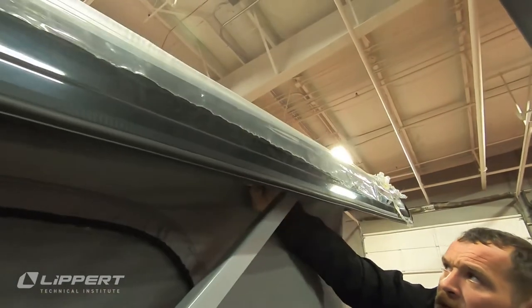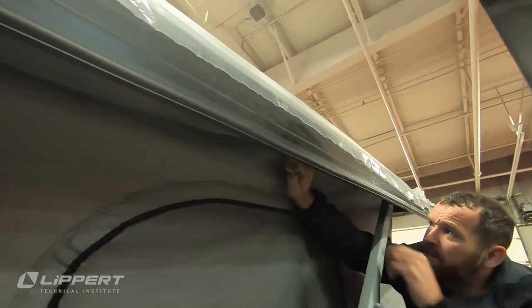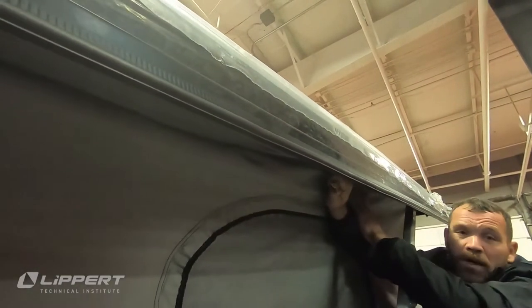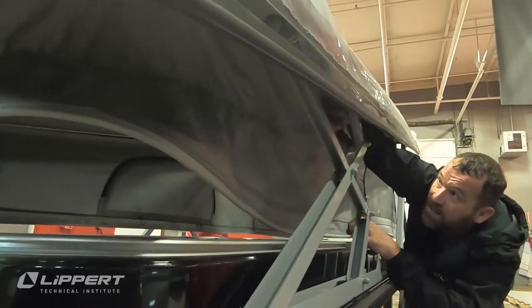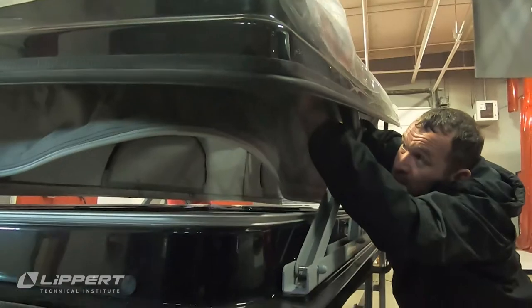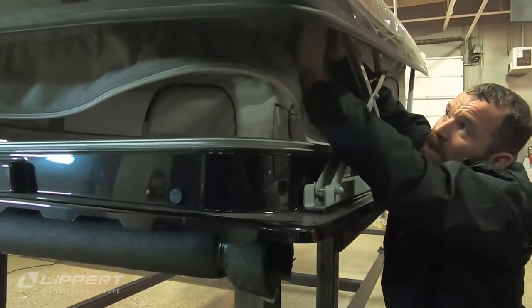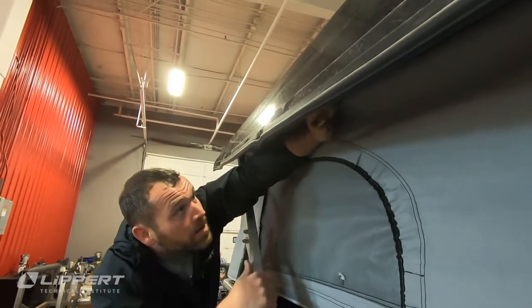You can begin working from front to back. Align the pry tool to the angle of the channel, then while applying pressure to the bead, glide it into the channel. Periodically check to ensure the bead is not above or below the channel as you move along the exterior of the pop-top. Once the fabric is installed along the length of the pop-top, repeat this step for the opposite side.